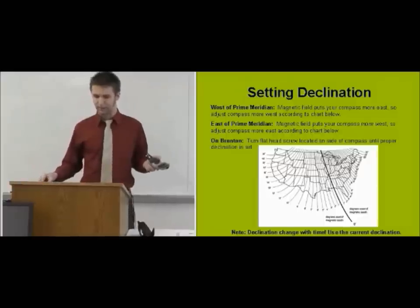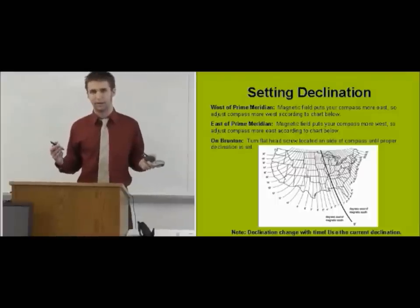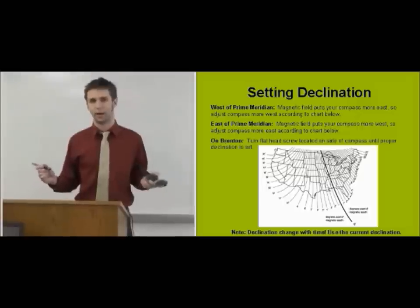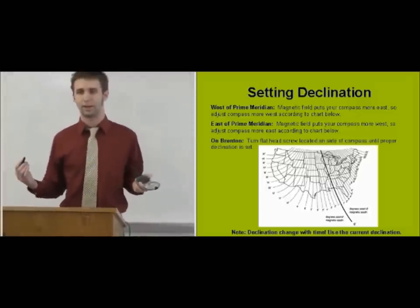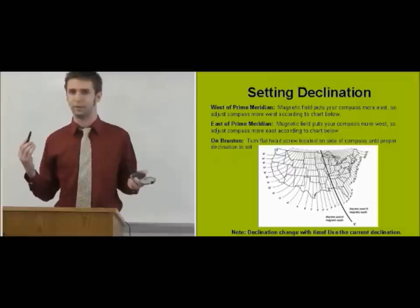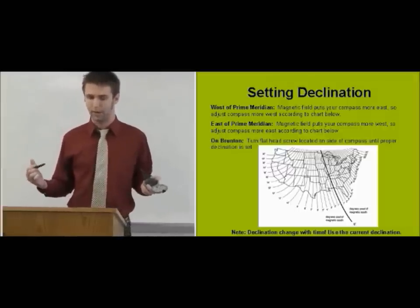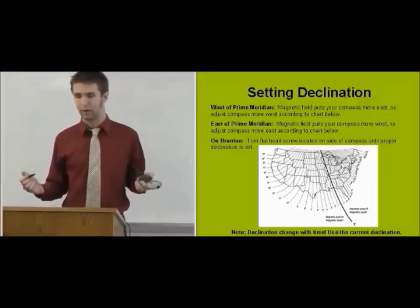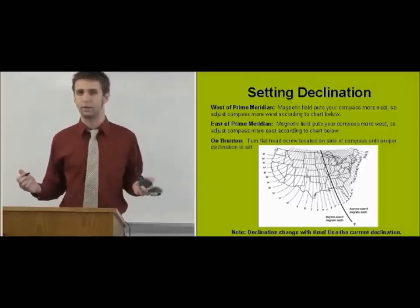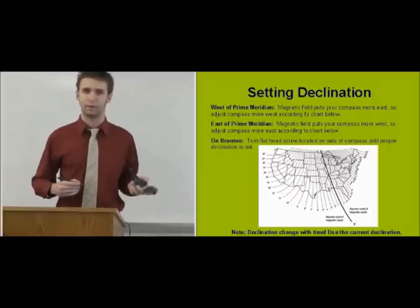Alright, so setting declination. An important thing to keep in mind is that magnetic declination changes throughout time as the magnetic pole wanders around. In general, it hangs out around Hudson Bay, but it's never exactly in the same point for a long period of time. So always be up to date on your magnetic declination where you're going. If you're unsure, you can always set your compass to zero declination and convert everything when you get back from the field.